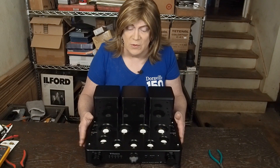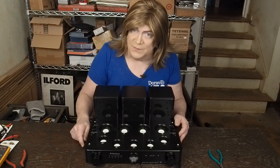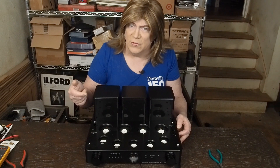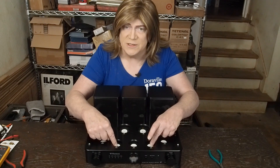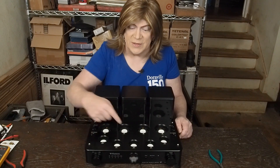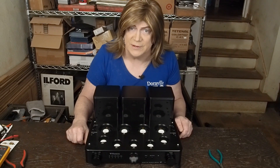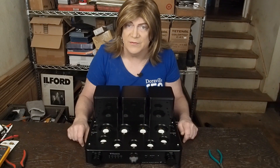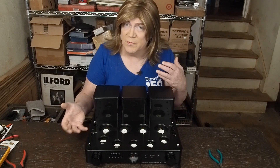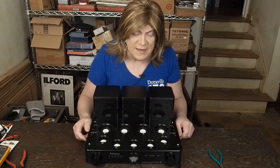I'm also really curious to figure out what the center 6SN7 tube is doing. It looks like it's wired into the power supply for the first stage of the driver tubes, not the phase splitters. Some people think it's a rectifier tube, but it's not — a 6SN7 is not a rectifier tube; the amp has diode rectification. So I'm really curious if it's doing some kind of plate voltage regulation or something.